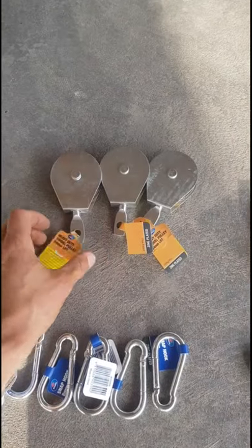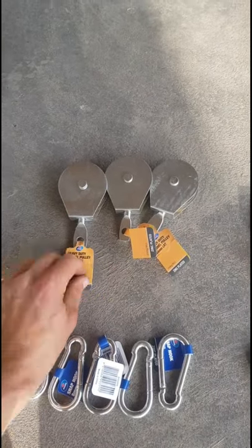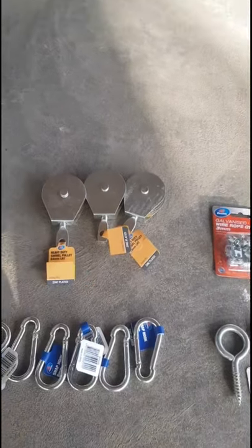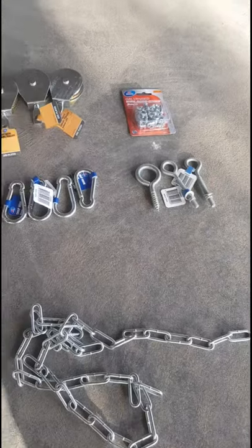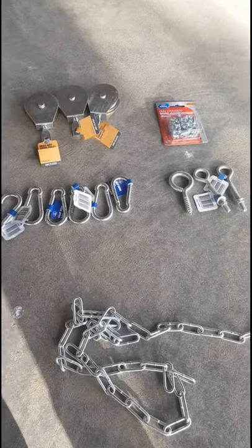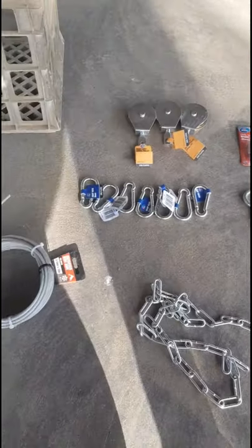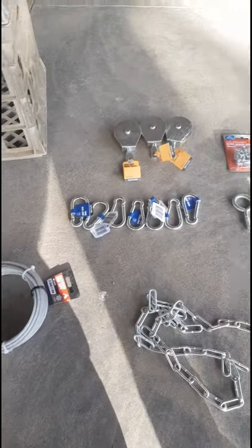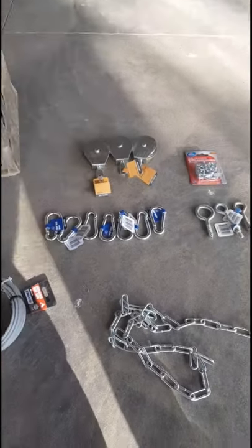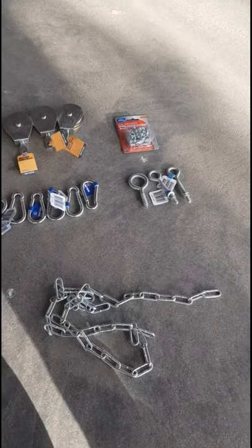Don't do what I did - the first one I made was only rated to 100 kilograms and actually came down on my head. So yeah, I wouldn't recommend that. I got all this from Bunnings and it cost me about $42. For those of you in the States, you'll probably get the same from Home Depot or Walmart.